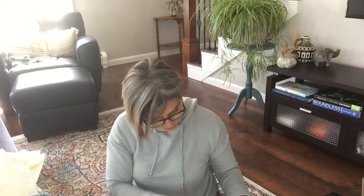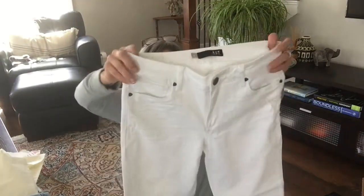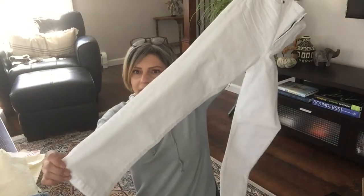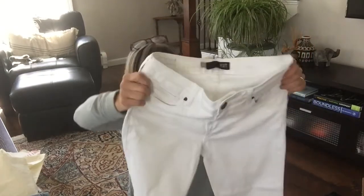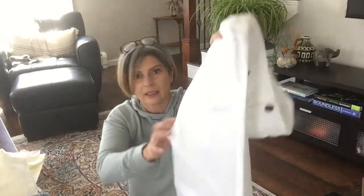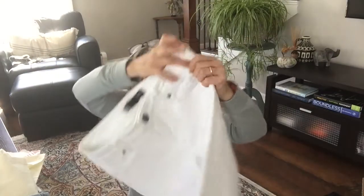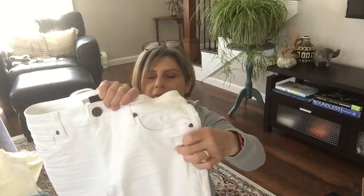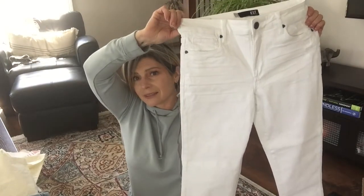Now we have a pair of Cut From The Cloth white denim - the Reese Ankle Straight in optic white, size 4, they are $94. It's funny because I'm actually wearing the Reese Ankle Straight right now! They're a straight leg with a good amount of stretch. The only distressing I see is a little bit on the front pocket area - really no biggie. I hope they fit and I hope they don't... we'll see!